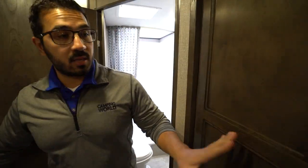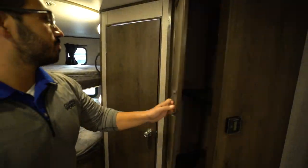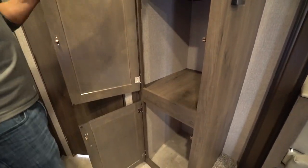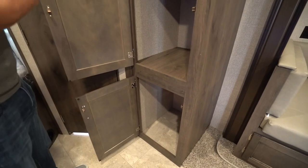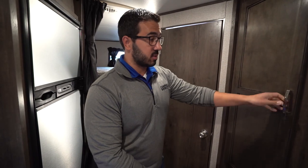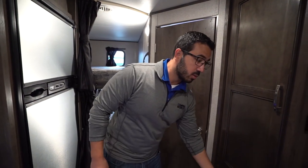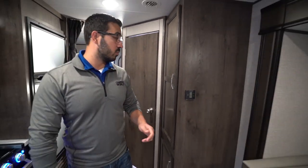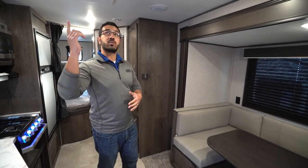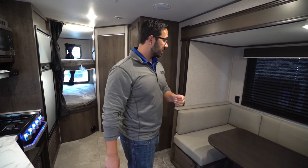Coming out a little ways, right outside of the bathroom you have this additional storage. Personally I wish they would have put a hanging rod up top for wardrobe storage for the kids' clothes, but either way these are large compartments you can utilize however you want. You will see the thermostat located there, which controls your ducted AC as well as your ducted heat.